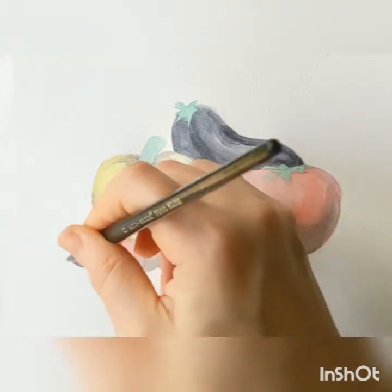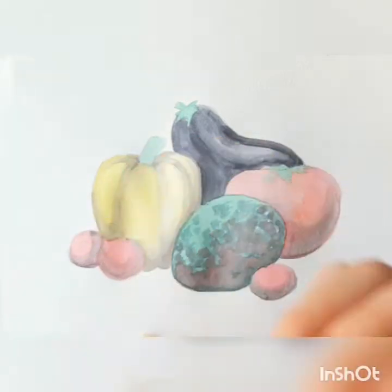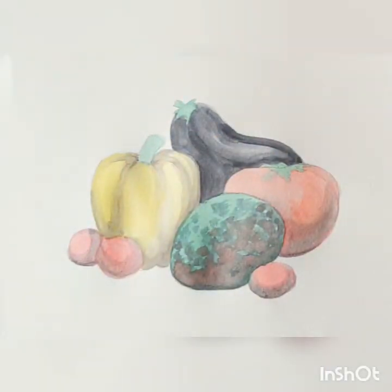I mixed a little bit of green into my gray — it does come across as a neutral when you overlap with the red, but since green is the complement of red on the color wheel, I mixed a little bit of green in with my gray for the tomato shading.